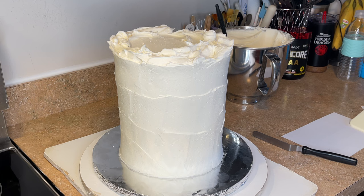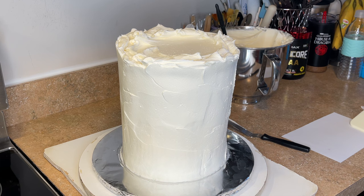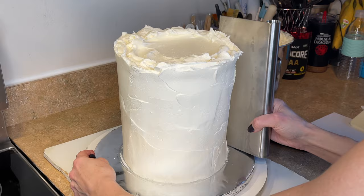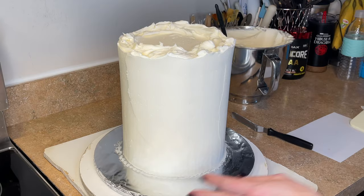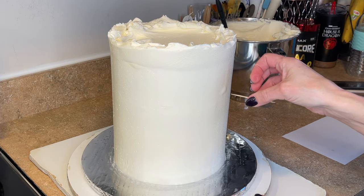I run that bench scraper under very hot water, take my paper towel to wipe off the water before removing the excess icing. Every time I use it, I run it under the water to clean it off and heat up the blade, then wipe it with a paper towel to dry it — you don't want to put a wet bench scraper against the cake. I hold it as vertical as possible and work in little sections. You don't want to do this too many times because if the buttercream starts to set it'll crack — so the less you do this, the better it'll turn out.